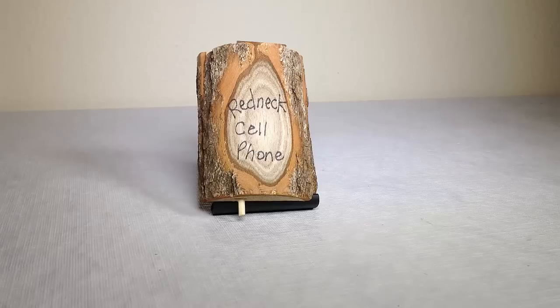This is a new phone we've been sent to review. Phones come in all sizes, shapes, and colors, and this is one that's special. One thing that's really great about this phone is it works with all networks and even on its own special network. This is the Redneck Cell Phone.